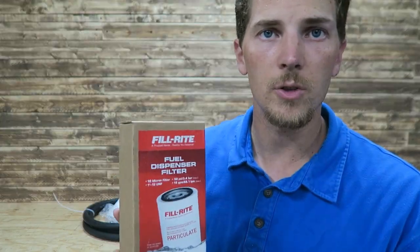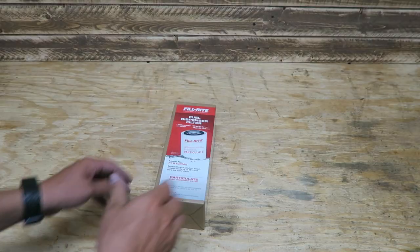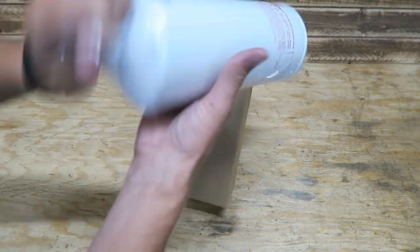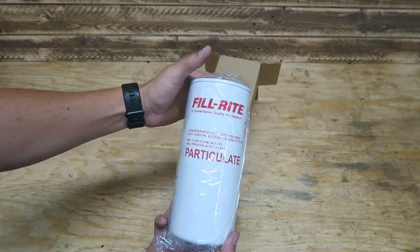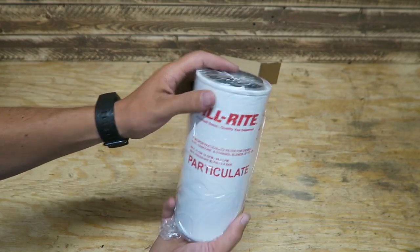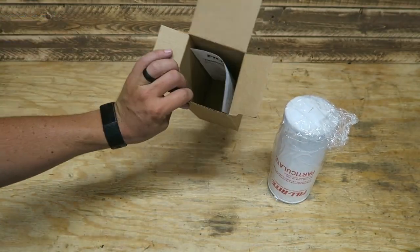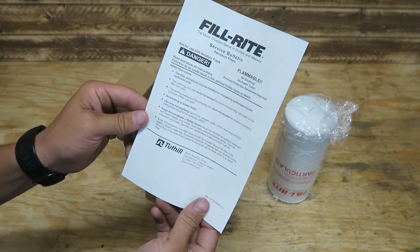Here's a look at that fuel dispenser filter — we'll go ahead and unbox that. It's a tall cartridge-style, like an oil filter. It's a 10-micron filter. This will reduce your flow some, so be prepared for that, but with diesel that's what you're going to want to do. Got some instructions in there as well.